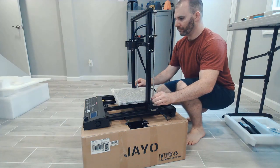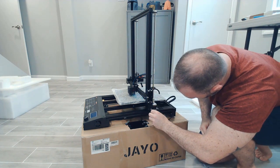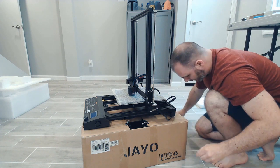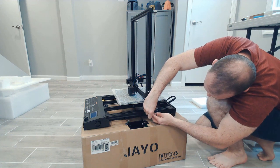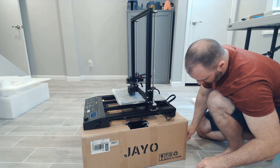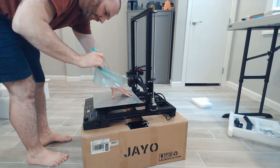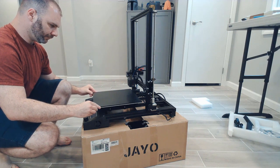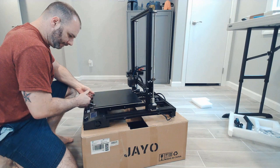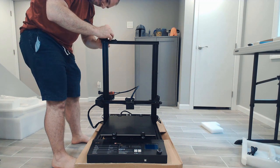Right here I'm going to adjust the Z end stop. I put my glass bed on so I know the proper level. I use the couplers on the Z-rod stepper motors to lower the gantry to just above the glass bed, then loosen the Z end stop, raise it so it activates at that level, and tighten it up. This just helps you bed level. The Z end stop out of the factory could be a little high or a little low — you don't want it crashing into your bed. This means when the Z end stop first auto-homes it'll be just above the glass build plate and you have a better shot at leveling. Make sure you take that protective coating off your heated bed — you do not want to start the machine with it still on.